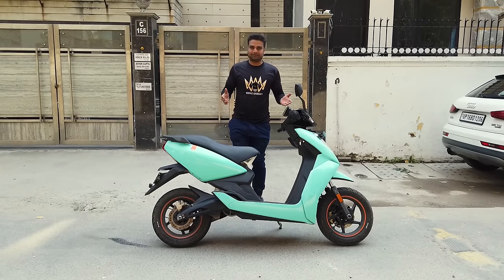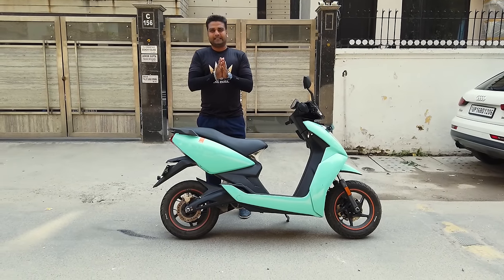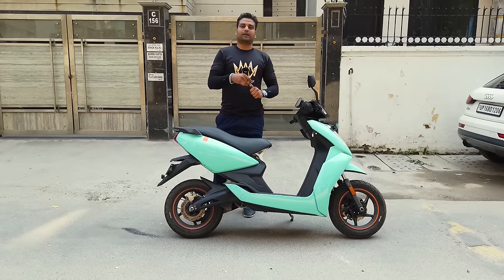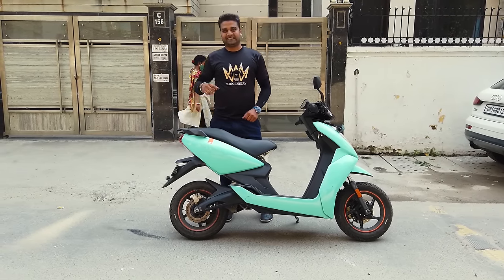So this is the Ather 450X. I hope you all enjoyed this video. For more videos like this, we will be together with you. Bye bye, keep watching, keep rocking — King India!